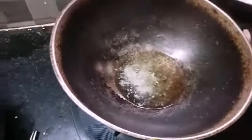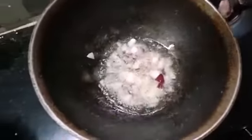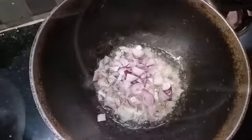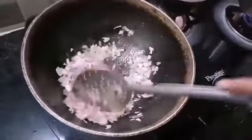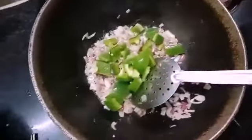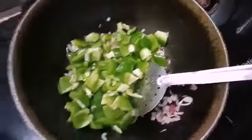Add the oil. Add the capsicums. This is how easy to cook. It will be very good.